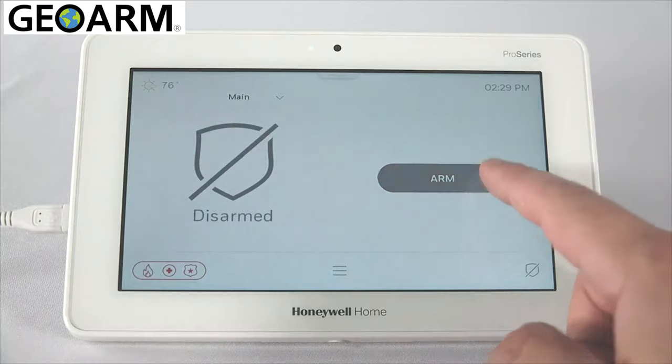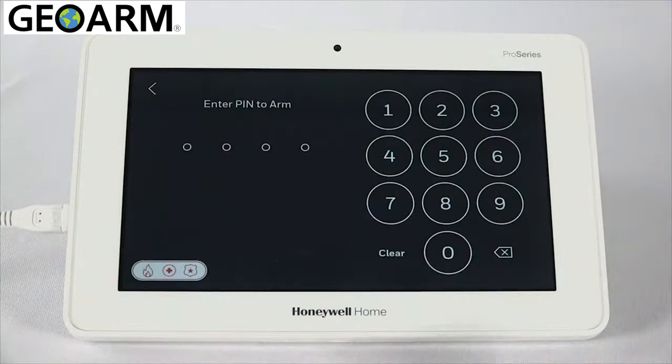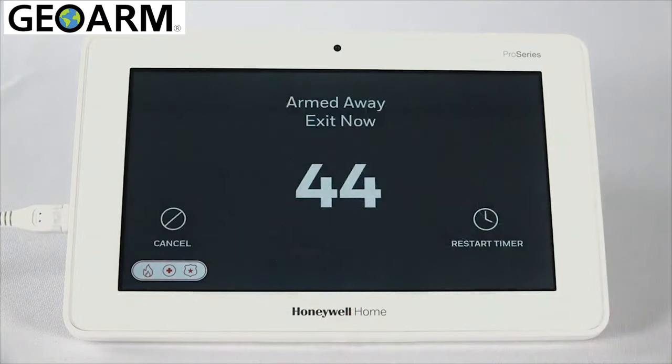You can now arm and disarm the system from the touchscreen keypad. Congratulations! You have successfully paired a wireless touchscreen keypad to the Pro A7 Plus.